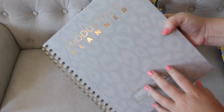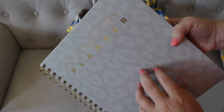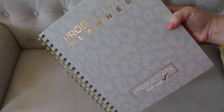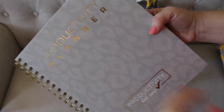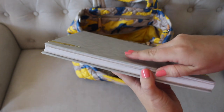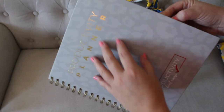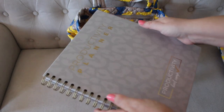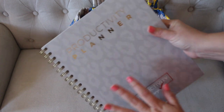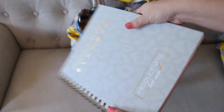Right behind there I have a productivity planner by Jordan Page — she's an online blogger and influencer. I just grabbed this on a whim to try it out. It's not your typical planner; it's more of a list maker and it talks about blocking your day. I'm not sure this is going to be a forever thing — I've just been playing with it.